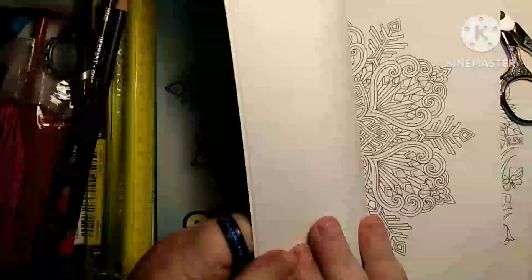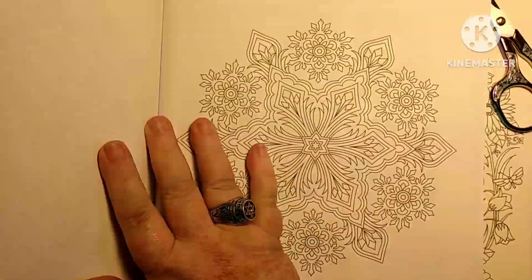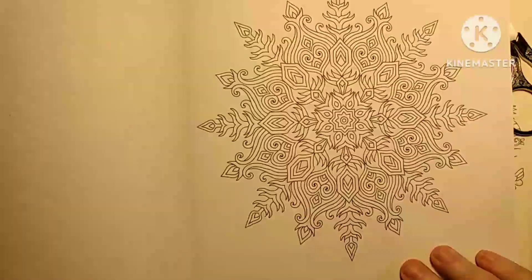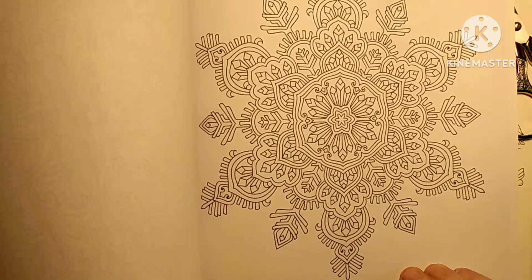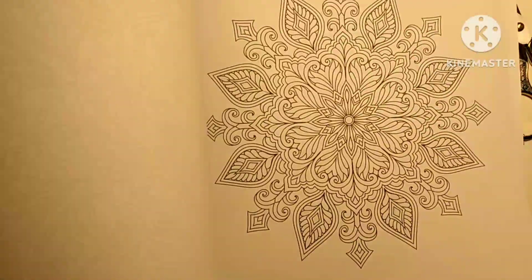Of course, you can already tell — Amazon paper. So let's do a flip through. These are beautiful. They're not mandalas, they're not Celtic snowflakes. These are just plain old snowflakes. Love it.